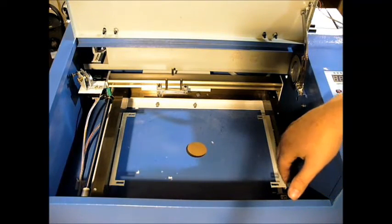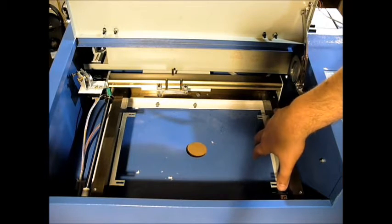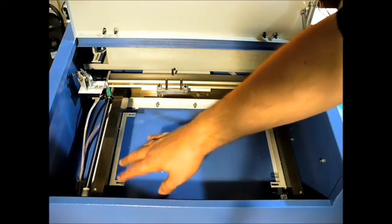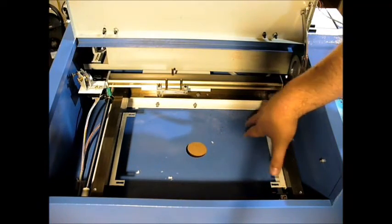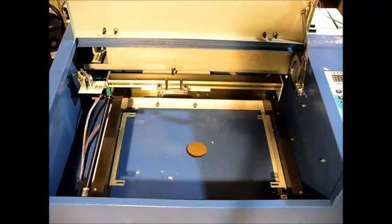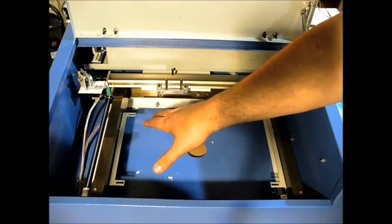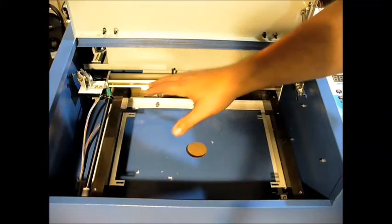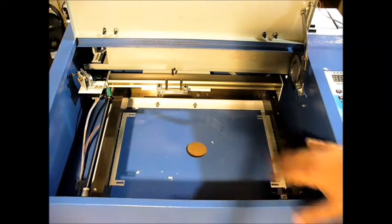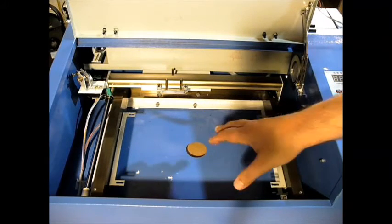One of the things I saw on the internet that other folks did was lower this down. Here's what I'm going to do at least for this iteration: I am going to move these brackets down, and I'm going to go to Home Depot and get some coarse screen to put in here as a bed. Because I'm in the process — and I'll be posting a video on it along with this one — to install air assist on this. By moving it down an inch, I want to be able to put three-quarter inch material in here.